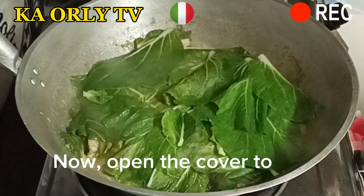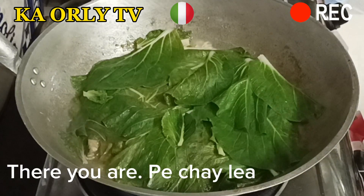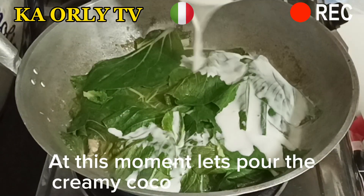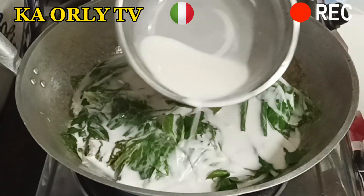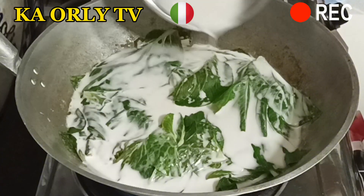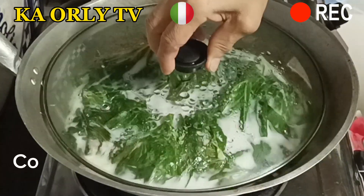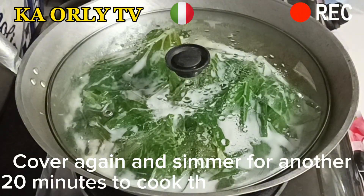Now open the cover to see what it looks like — there you are, the pechay leaves shrank. At this moment, let's pour the creamy coconut milk on top. Cover again and simmer for another 20 minutes to cook the pechay leaves.